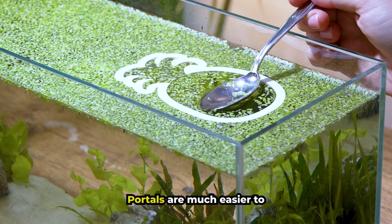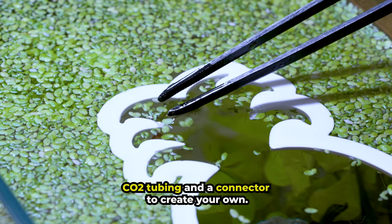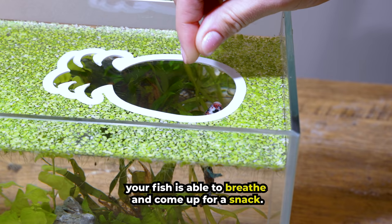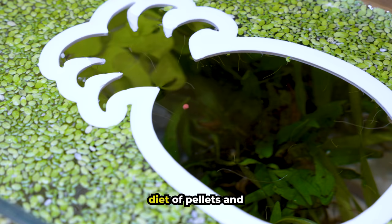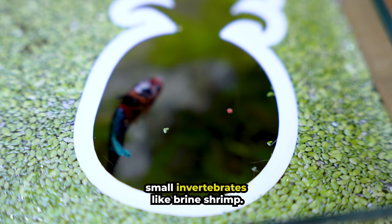Portals are much easier to create than you'd expect. If you don't have a 3D printer, you can use CO2 tubing and a connector to create your own. By clearing a space with no duckweed, your fish is able to breathe and come up for a snack. Let's add a pellet into the tank. Bettas should be fed a varied diet of pellets and small invertebrates like brine shrimp. I love the little window the portal creates into their world. Thanks for watching!